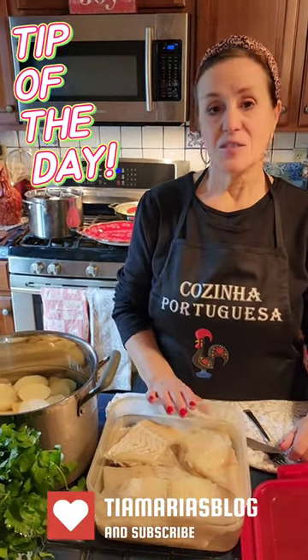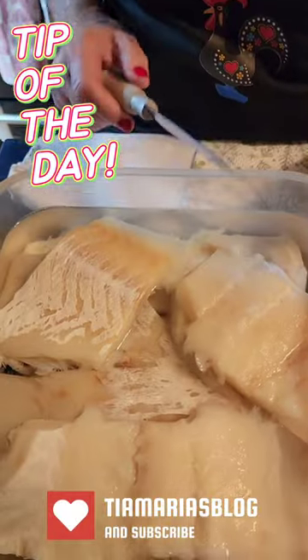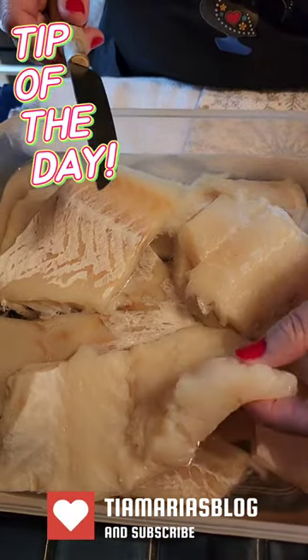Hey everybody. So this is my codfish that's been hydrating for three days. I've changed the water three times every day. This is the third day.